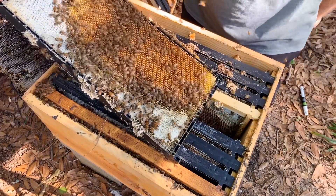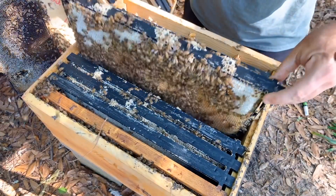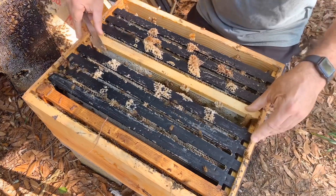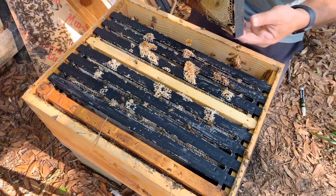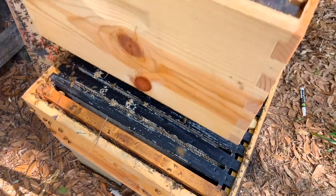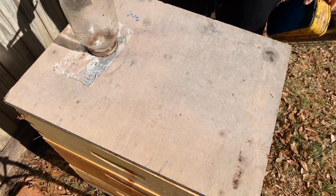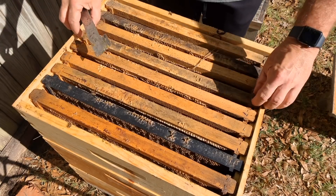Alright, so we do have plenty of eggs in there and we've got some brood. I think we just need to close this up and give them some more time — we'll just see what happens. This second hive was full of brood when I stacked it up. I really anticipate this one being stronger than the last one. Kind of got the same story up here in the honey box — they really haven't had a chance to get up here yet.